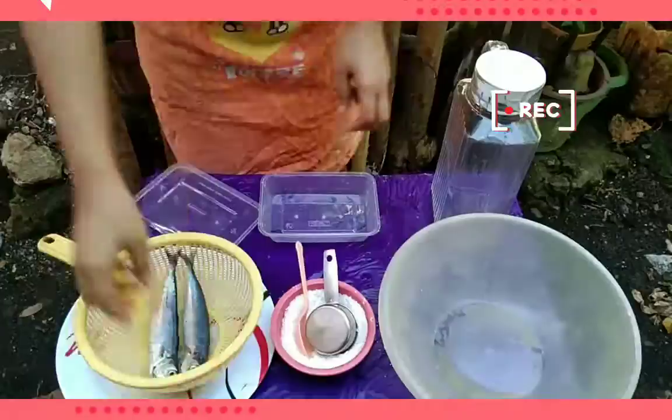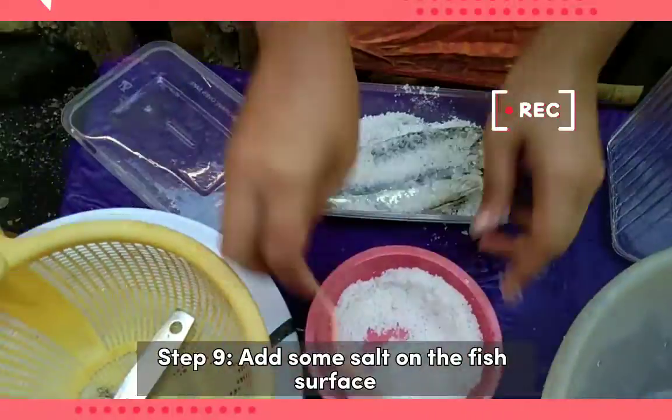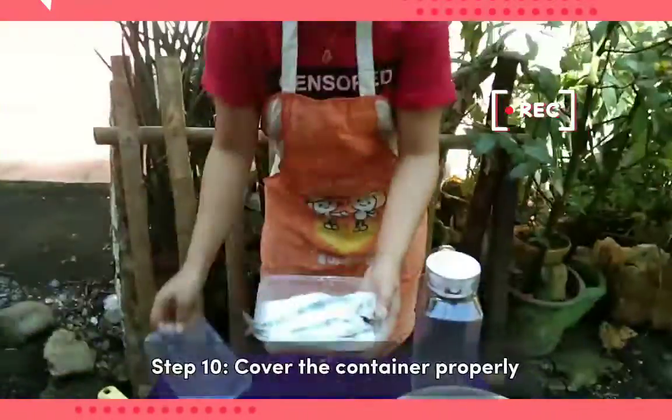Step 9: Add some salt on the fish surface. Step 10: Cover the container properly.